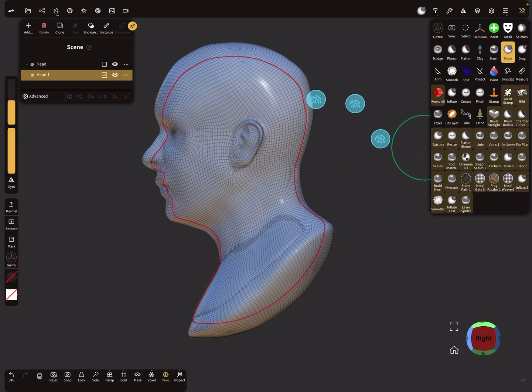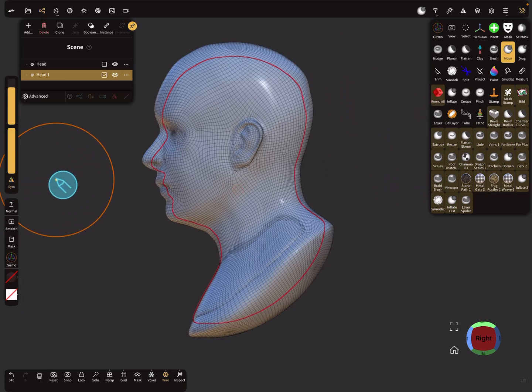You have to adjust it manually using the move tool with symmetry on the left side, adjusting your mesh a little bit so that everything of the inner mesh fits properly.